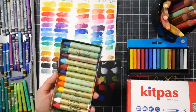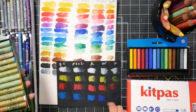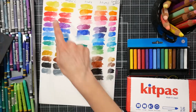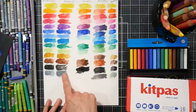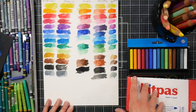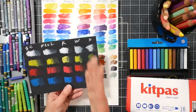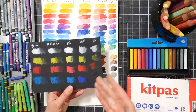I want to compare them against the Portfolio water-soluble oil pastels. These are very similar to other brands of water-soluble oil pastels. I don't know if these might even be made by Mungio — they feel so similar. But they're really not the same. The portfolios right off the bat — they are much oilier and very transparent. I did them on black — very transparent once you add water, they disappear. So I'm not considering them as a watercolor crayon substitute.